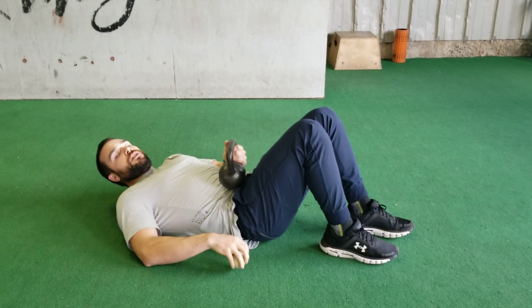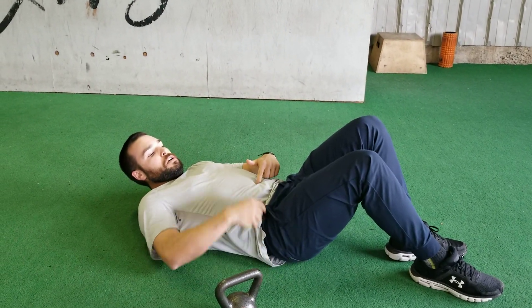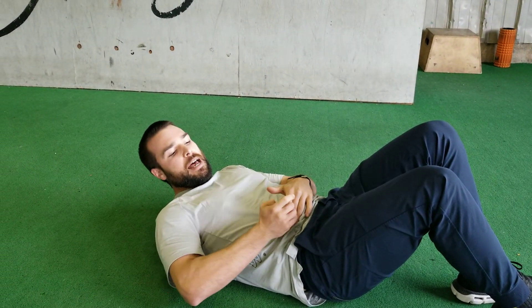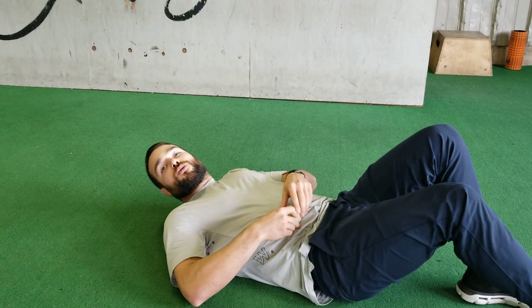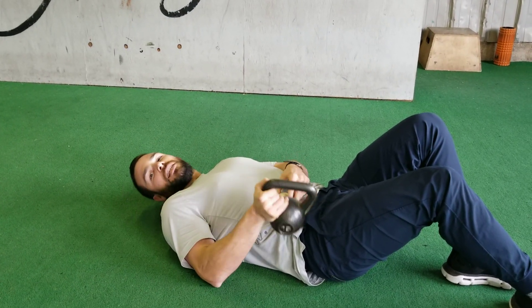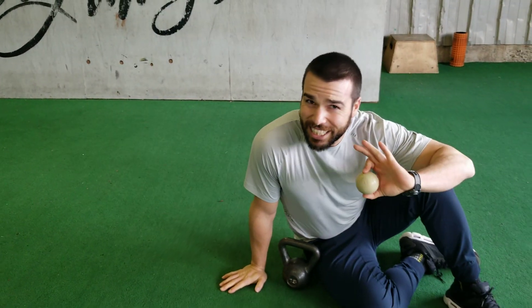The second region we're gonna target is for the psoas. Find your belly button and go maybe a couple inches off to the side. You can kind of do a sit-up to feel your abs engage — we're gonna be just on the outside of those abs, just inside a little bit more, a little bit higher, just to the left or right of your belly button. Same thing: weight on top and just relax and breathe. This is a great way to get those hip flexors to calm down a little bit — sometimes they get a little cranky, so just get them to relax.